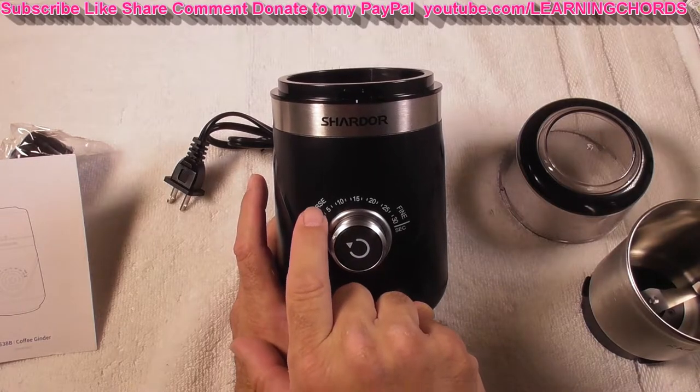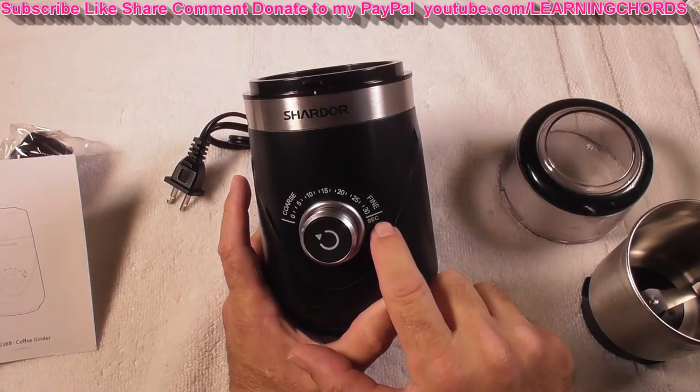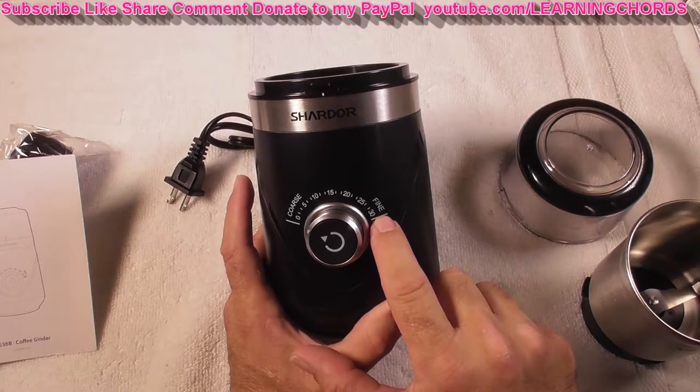At 0 to 5 seconds you'll be on the coarse setting and it's not going to grind that much. At 25 to 30 seconds it's going to grind a lot more and it's going to be finer.